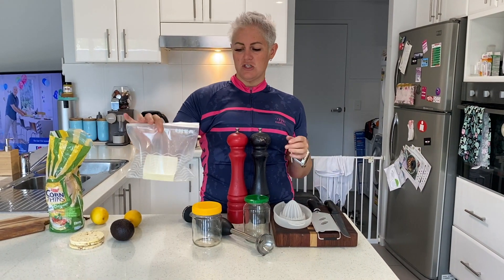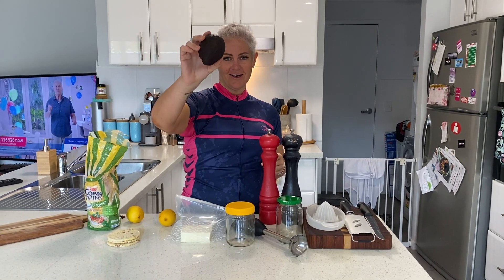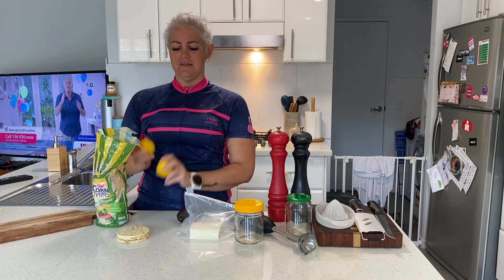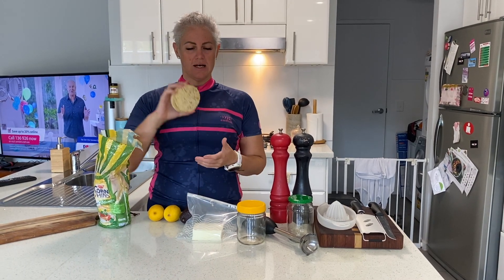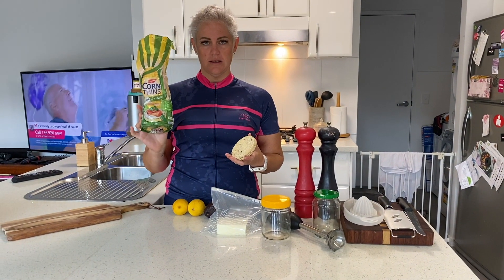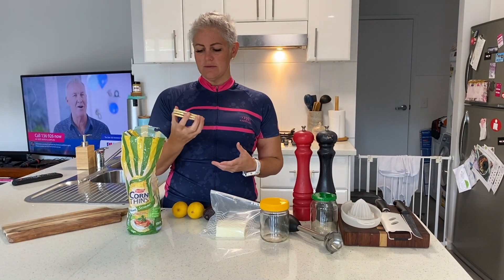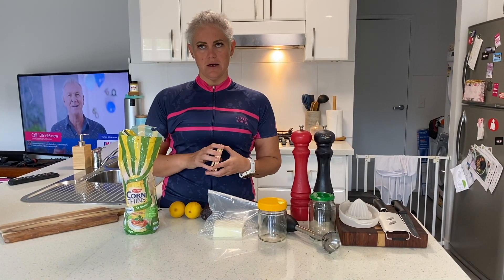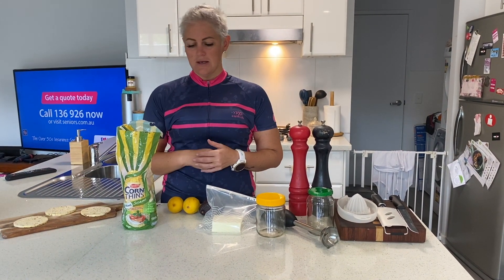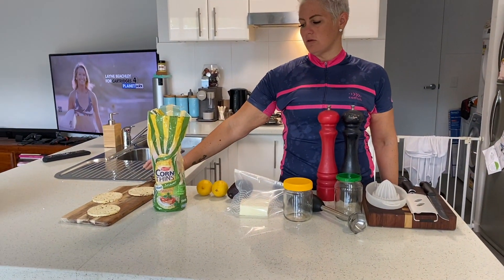Of course some feta cheese, which I put over the top of my smashed avo. Avocado — pretty important for smashed avo. Lemons. And when I'm all done I will put my smashed avo on these cracker things. So these are just corn thins — the sesame flavor ones. These guys are my favorite. I love corn thins. Bread doesn't sit super well in my stomach so I prefer to use corn thins. And of course my board that I'll serve it on at the end.